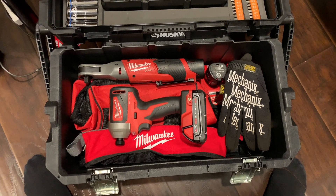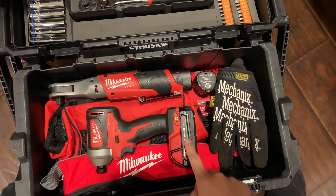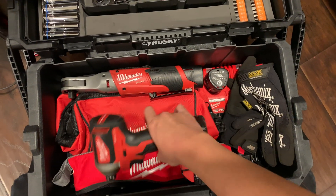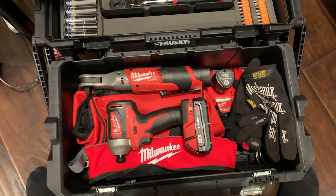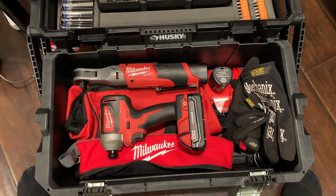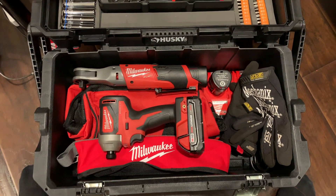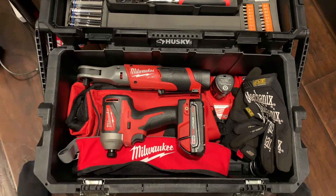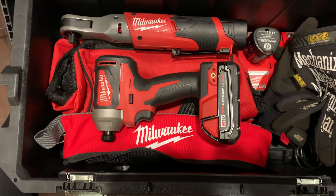I found it just browsing Home Depot. This kit is normally $150 — it comes with the battery, the dual charger, and that bag. I'm probably gonna upgrade to an impact wrench; I'm thinking about the M12 stubby, but not too sure yet. Not bad for $99.